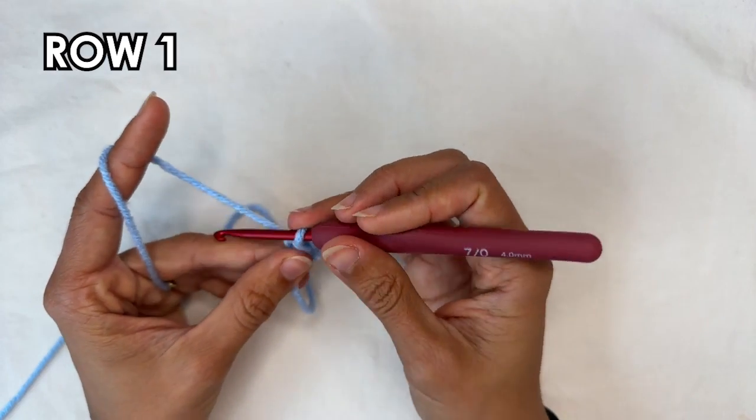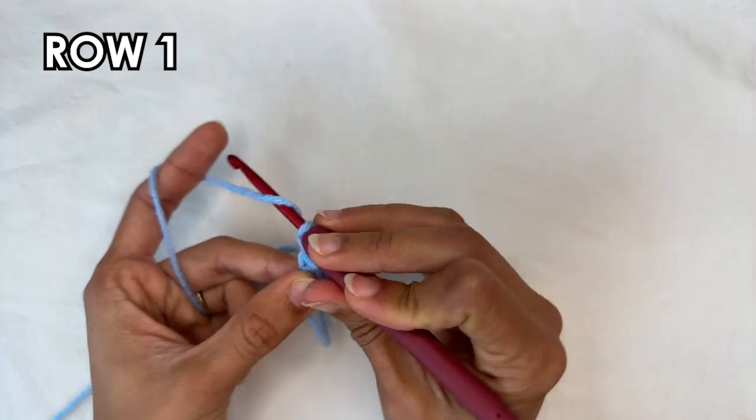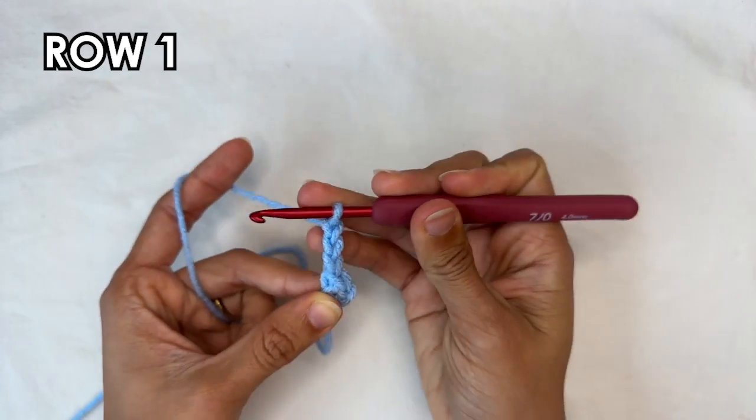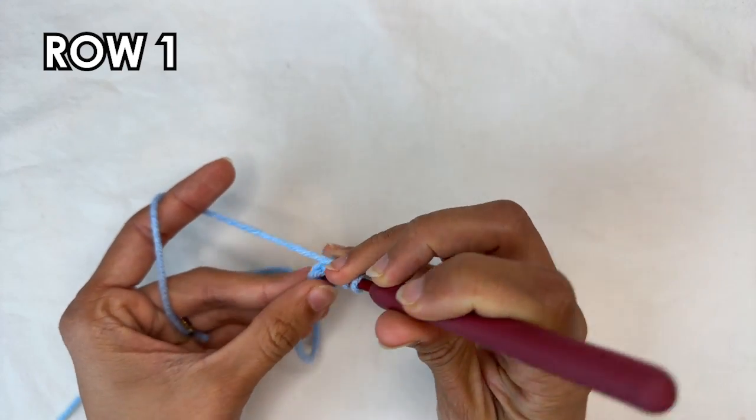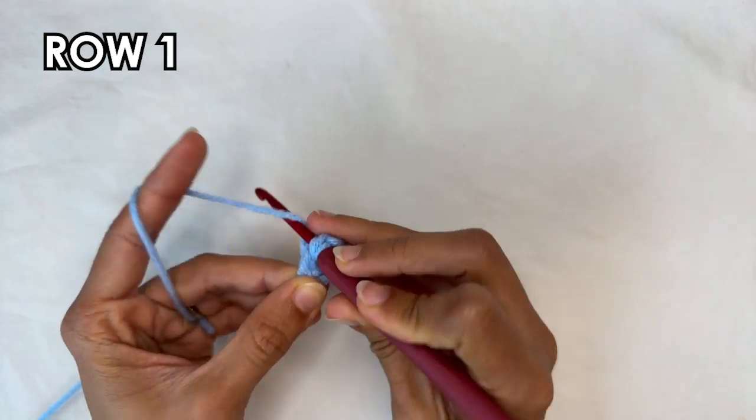For row 1 you're going to start by chaining 3, which counts as a double crochet. Now we're going to do 1 double crochet into the ring — so into the center, do a double crochet.